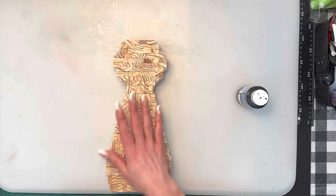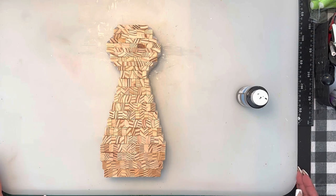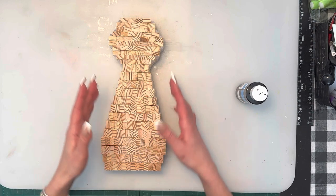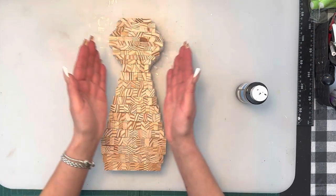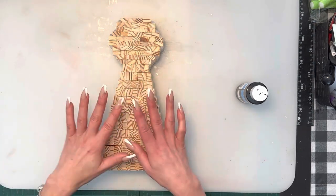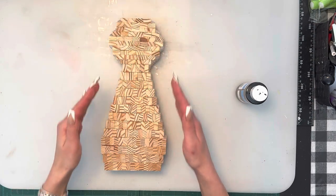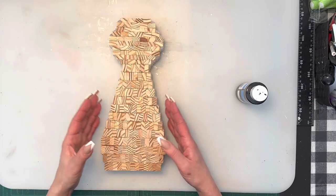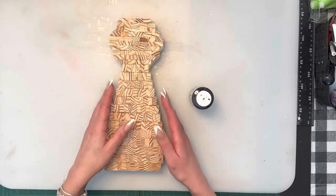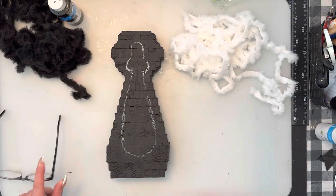I get asked all the time why I make my builds so big. It's not that I make them big — it's just that working with the blocks to get definition and shape determines how many blocks you need. It turns out to be what it is just to make a definition of shape and size, because you are working with rectangular blocks. I'm going to paint it with Dollar Tree black on the front, sides, and back.